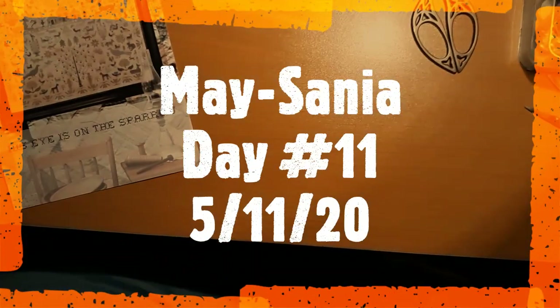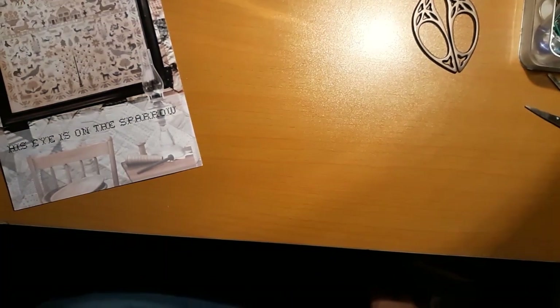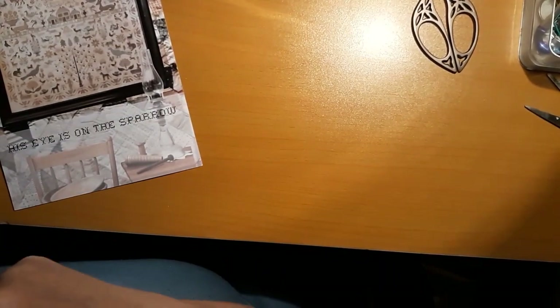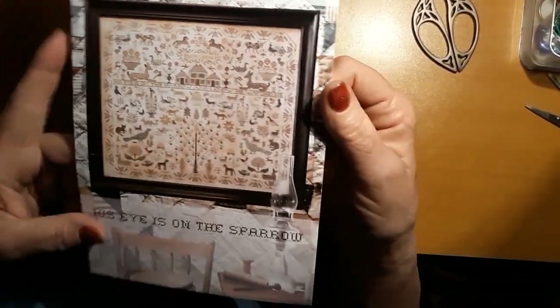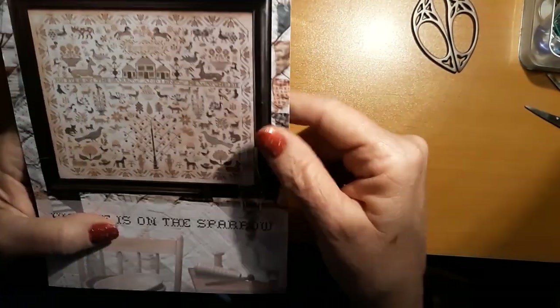Hello everyone and welcome back to my channel, this is Laura with Diamond Painting and Stitching with Laura. Today is my Maysenia day 11. We're going to be working on His Eye on the Sparrow, specifically the lettering that's going across here today.